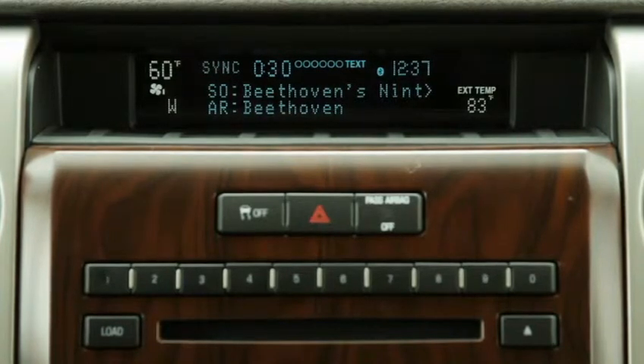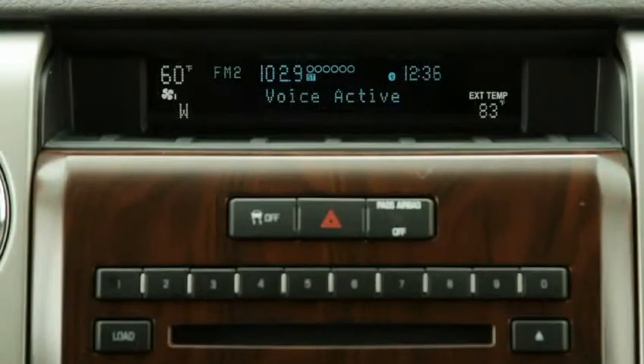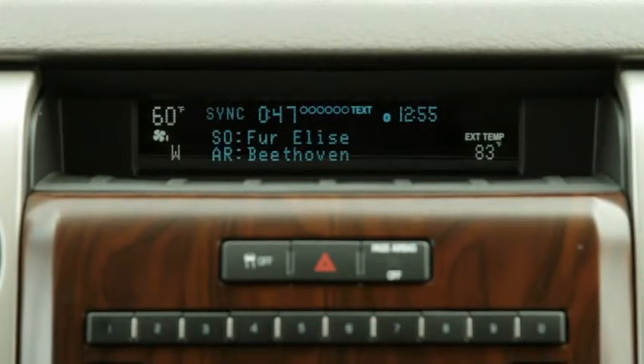If you do not make a response, Sync will say, USB. Say a command. Sync will interpret what it heard you say, not necessarily what you meant. For example, if you say, Play track three, meaning the third track on the album already playing, Sync may mistakenly play three rondu. Sync may also give you confirming options if it is not certain what you said.